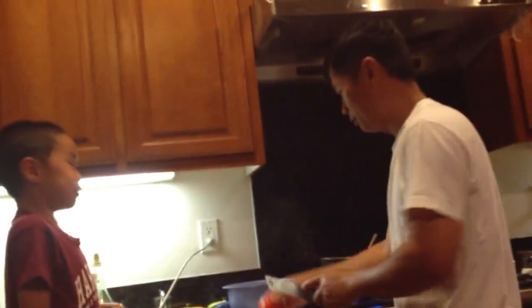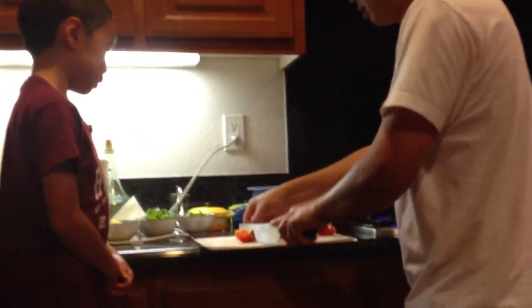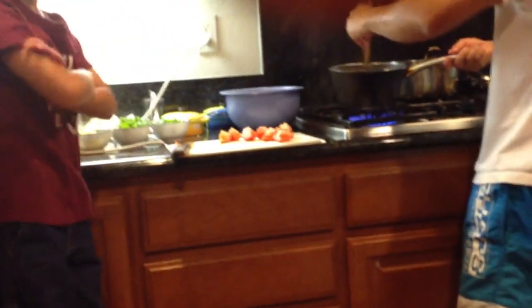Now he's going to grab a tomato — one of JoJo's favorite fruits. I mean, not fruit, vegetables. Well, some people call it a fruit, though — it's mostly called a vegetable. So my dad's going to chop up something in there, stir up some garlic. JoJo, why are you grabbing a raw tomato? Oh, I'm hungry.